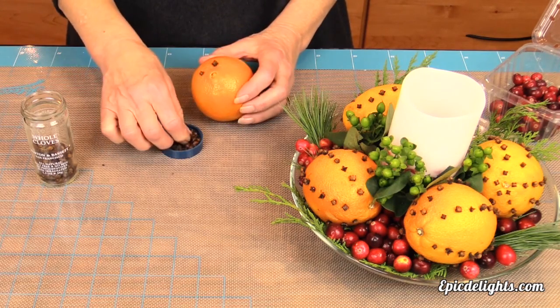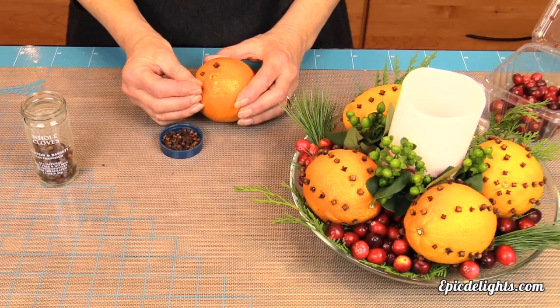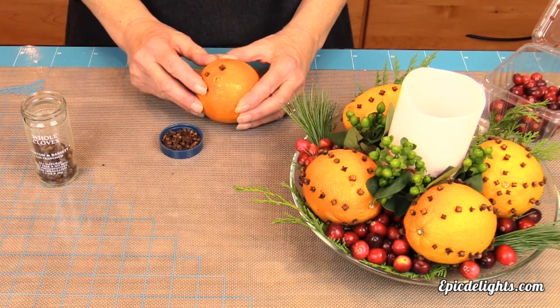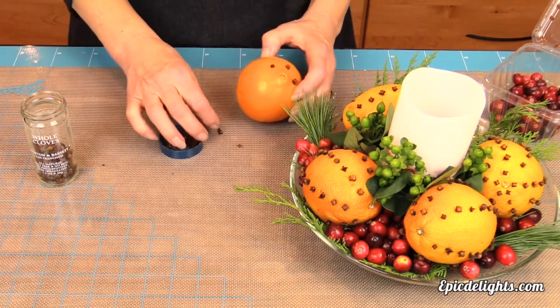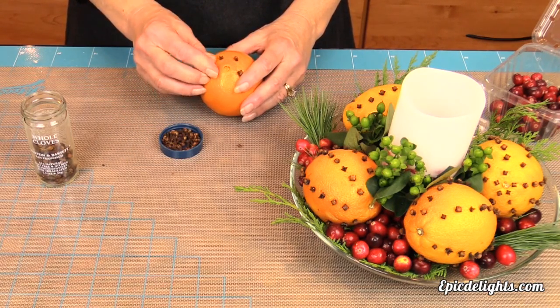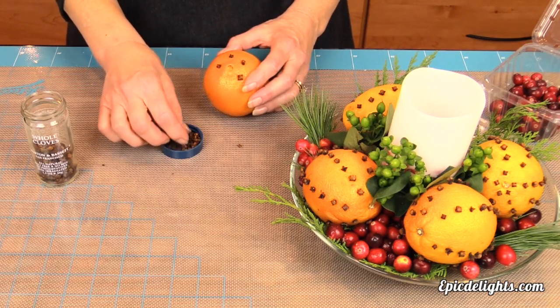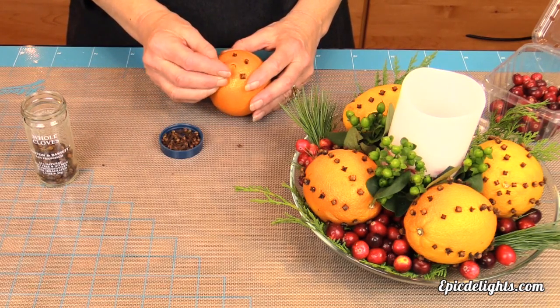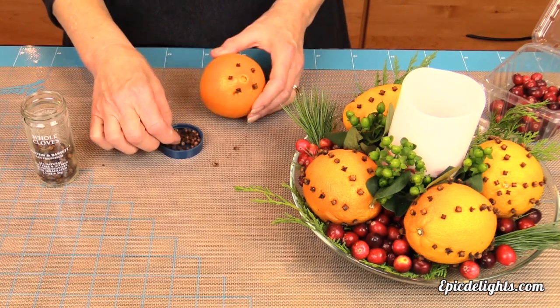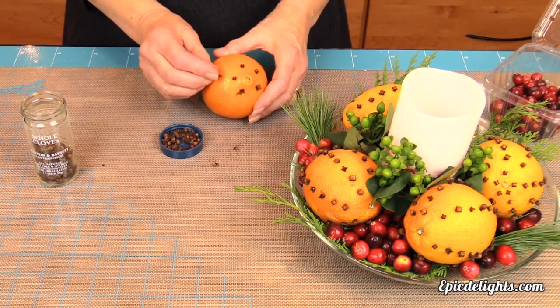Peggy is taking a navel orange and some whole cloves and simply poking them right into the orange. She is going to continue all the way around the top of her orange and then follow those top cloves down, creating symmetrical lines all the way down her orange.